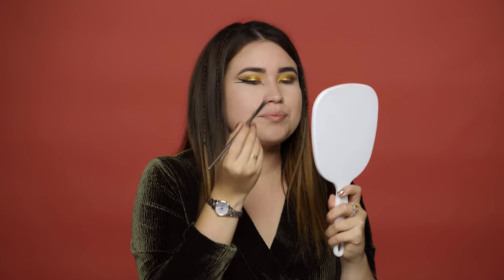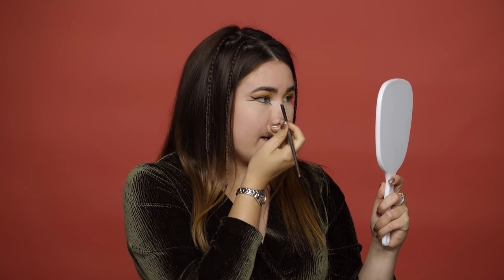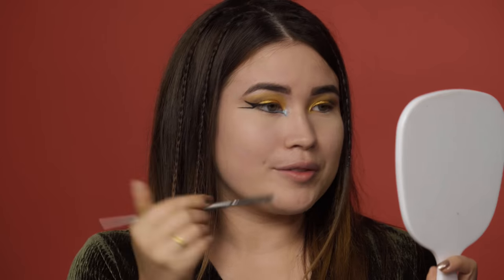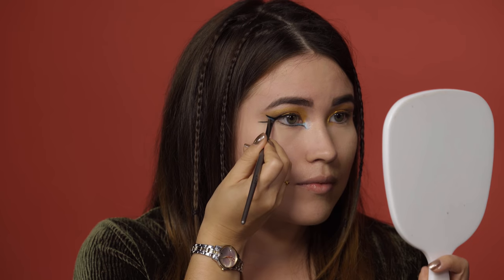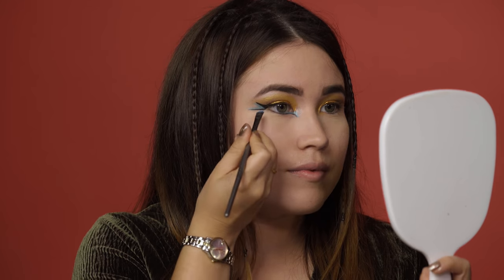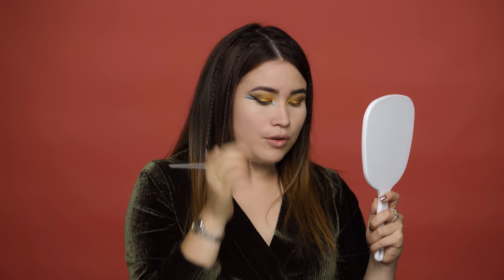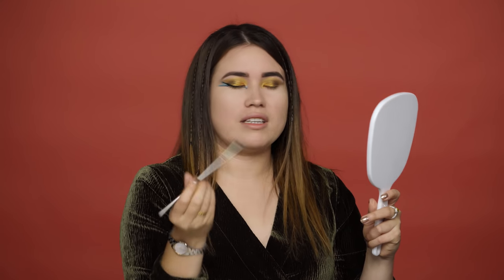It looks like this. To make it more metallic I'm going to use some setting spray — it's going to make it a little more wet. Then go in the inner corner, follow your eyeliner as a guideline, and from there apply it in the middle. Just follow the wing line that you've made. If you want you can drag it out and fill it in all over, but I want to leave the space in the middle — so it kind of looks like a fish.